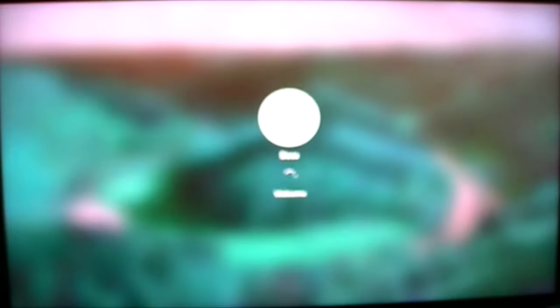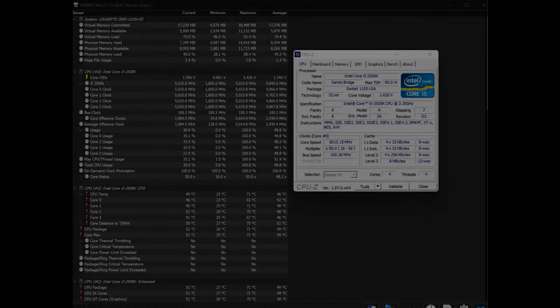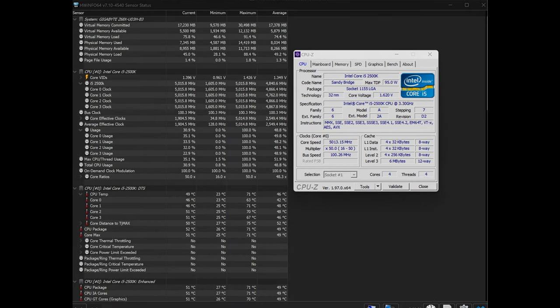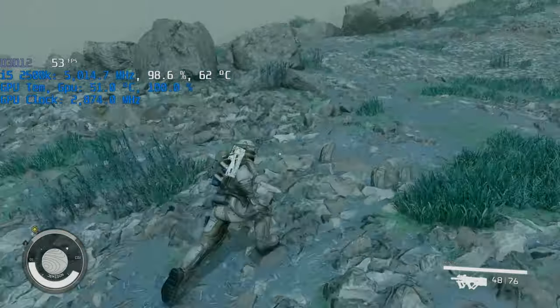And there it is — took its sweet time booting, but we got there in the end. And there we are in Windows. Time for Starfield. Let's jump straight into Starfield, go for a little bit of a run around outside, and check our frame rates.